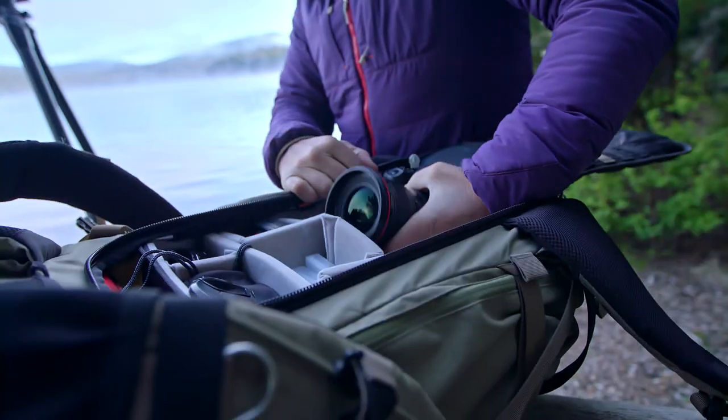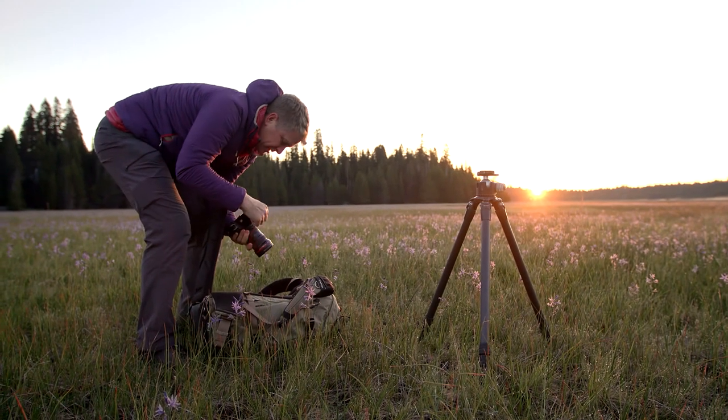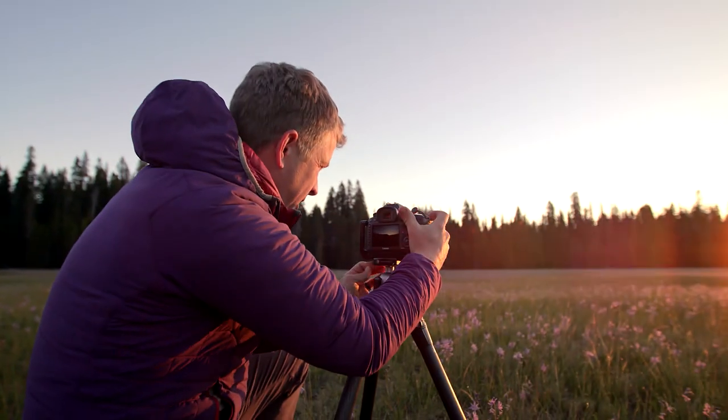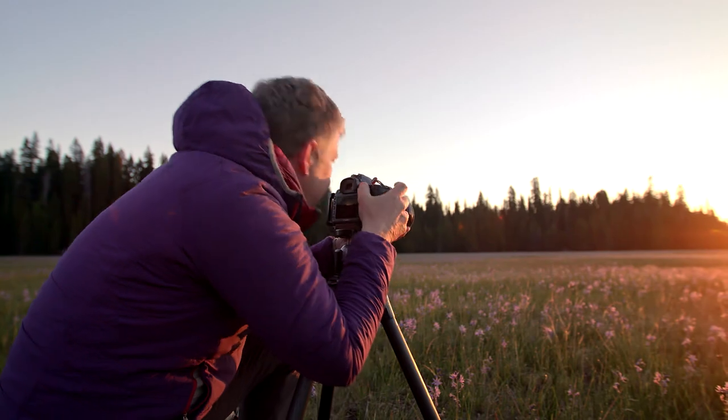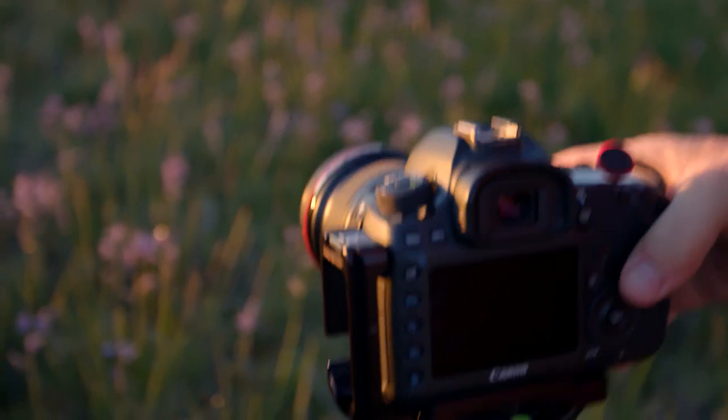I have pretty much one setup, which is camera body, three lenses, tripod, and then accoutrements — the batteries and filters and stuff. But that's pretty much it: camera, three lenses, and a tripod, and I'm good to go.